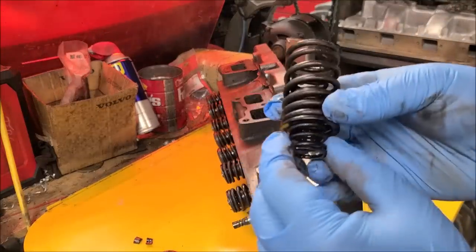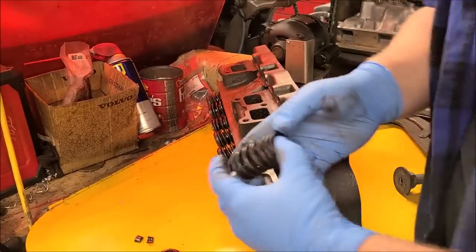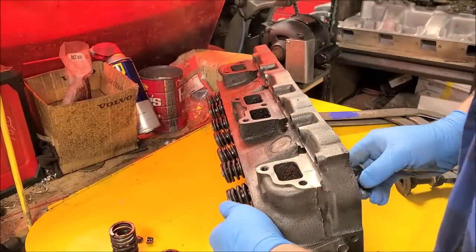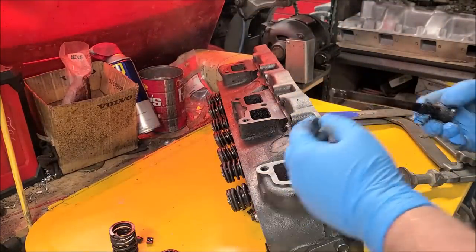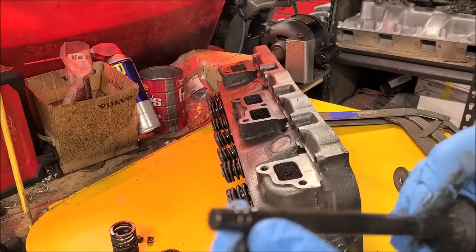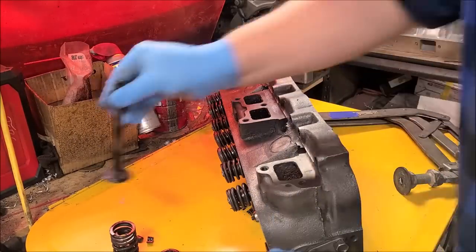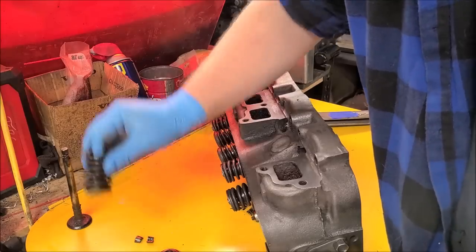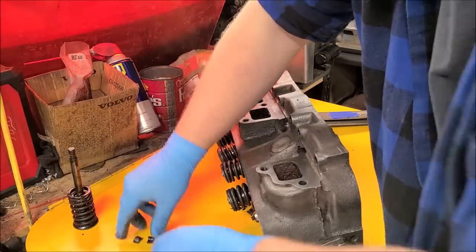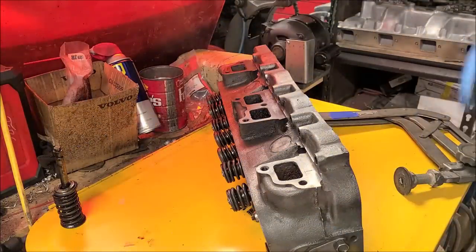There goes the retainer — that is our rotator retainer; it spins in on itself. This engine actually has a double valve spring assembly — a true spring with an inner spring, that's pretty wild. There's one of our exhaust valves; see how much bigger it is. Now we've got valve springs to match.